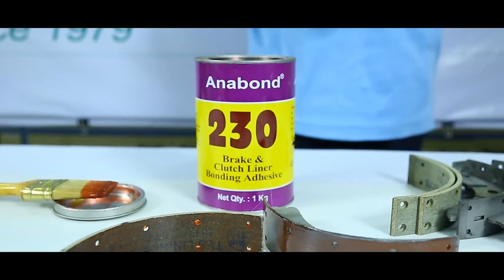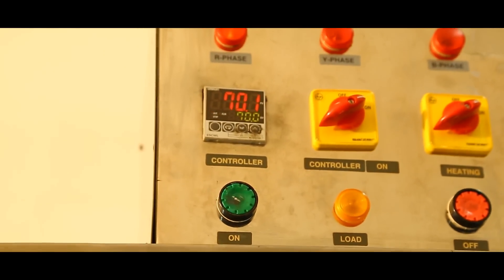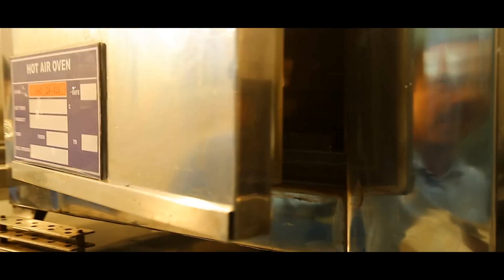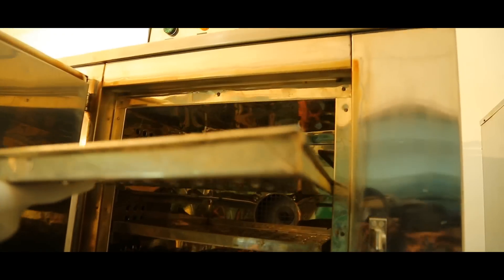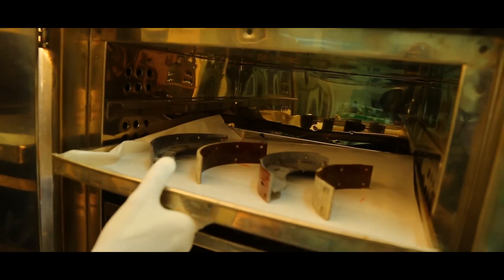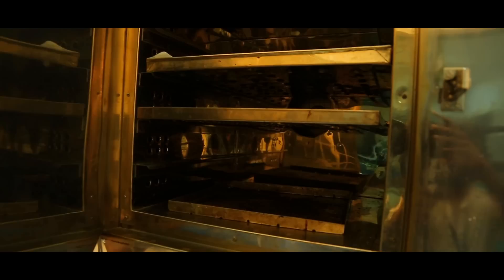This system needs to be dried. It can be dried in normal air, or it can be dried in an oven at 70 degrees centigrade for about 30 minutes. I place the brake shoe and the liner into the oven at 70 degrees.